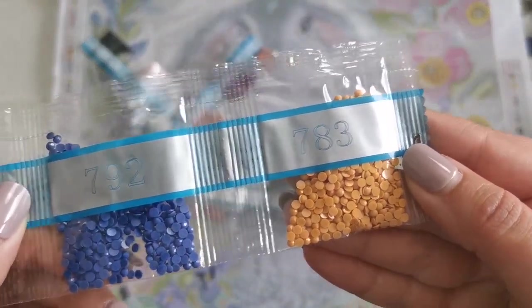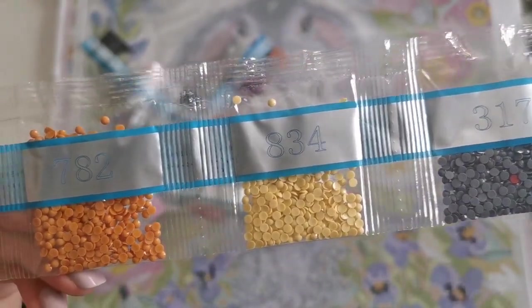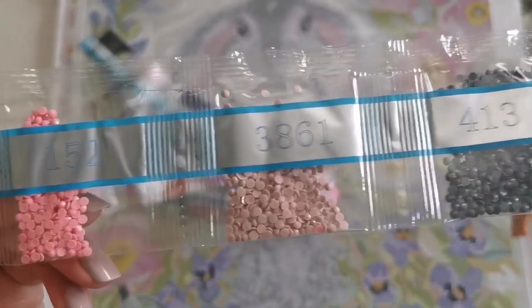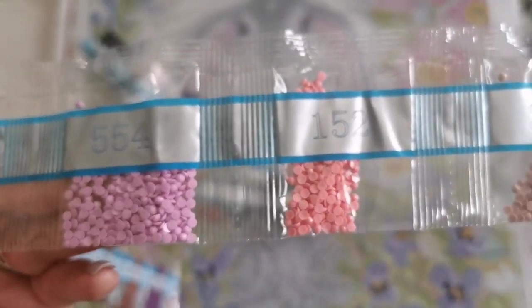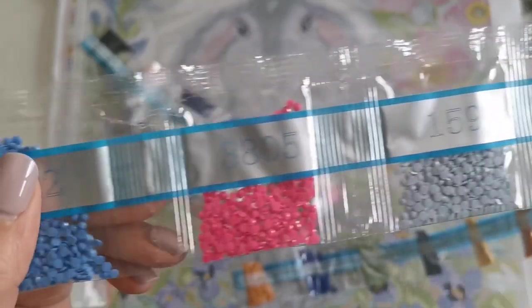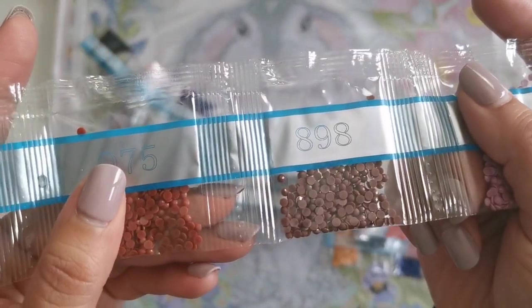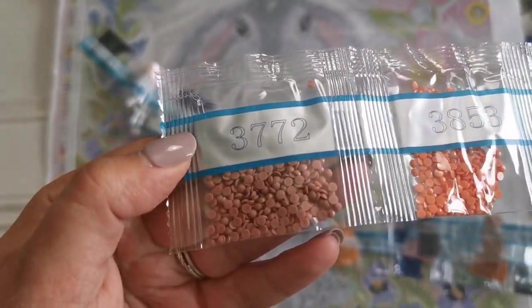Continuing the colors: 783, 792, 647, 317, 834, 782, 3727, 413, 3861, 152, 554, 159, 3805, 322, 3836, 898, 975, 327, 3853, and 3772.